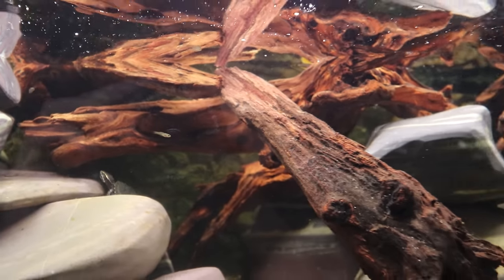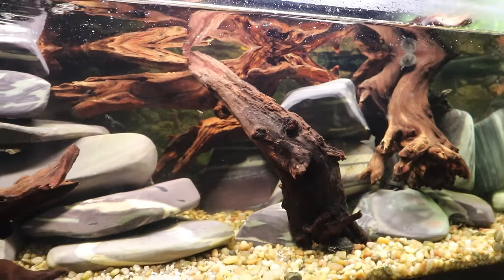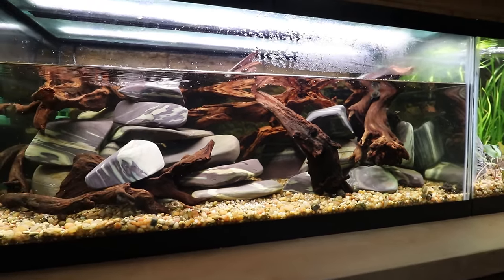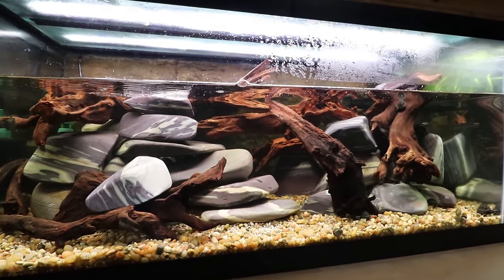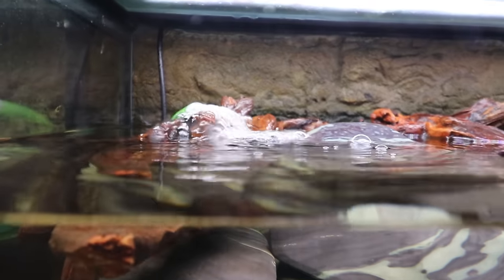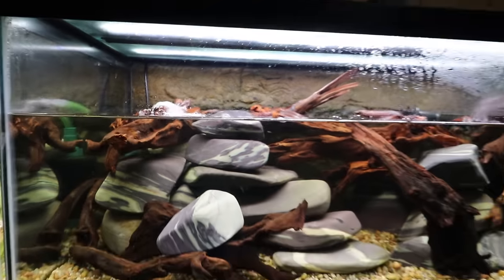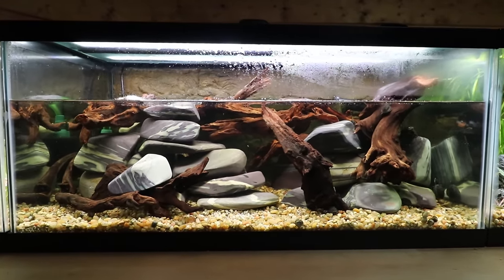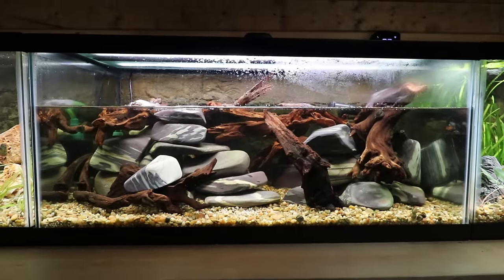There are also some fry from those platys. Cory's main goal with pretty much most of these tanks is to really focus on having things breed, which is a cool aspect of the whole project. The sponge filter in the back is creating a cool little bubbly waterfall effect, adding a little bit of dimension to the whole scape. All in all, I actually like this one — this is my first turtle aquascape.